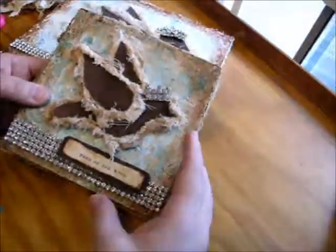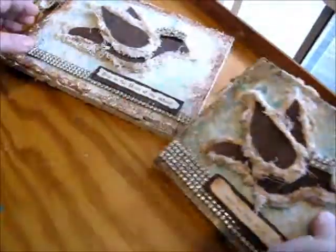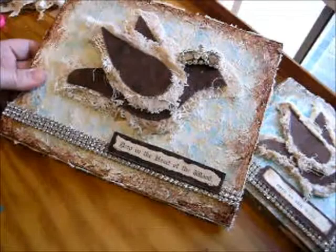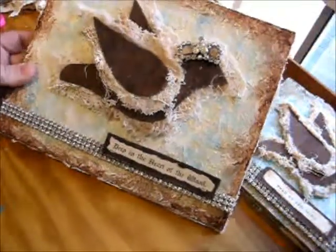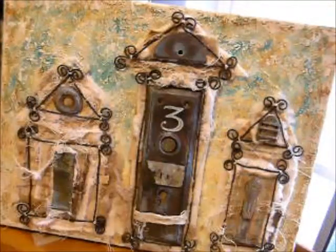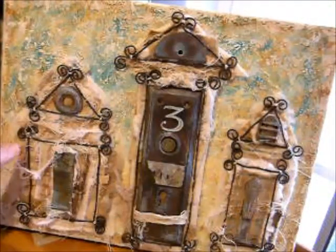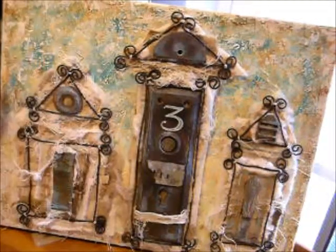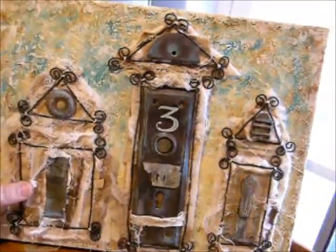That is the finished product, and I hope you enjoyed this class. Let me know if you have any questions — I'm always available. One last thing I want to share with you is the possibility of using some of these textures and ideas in different ways.